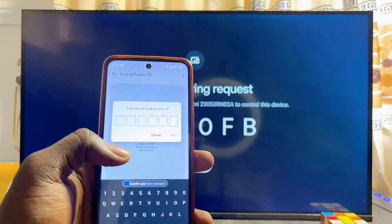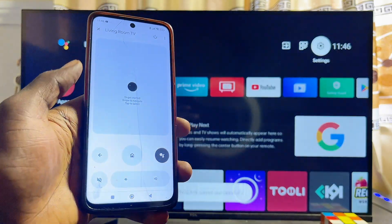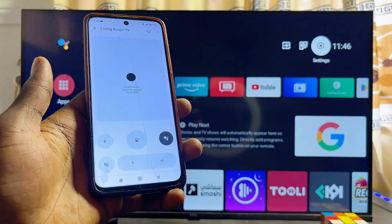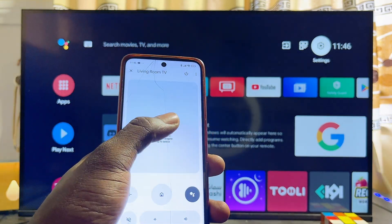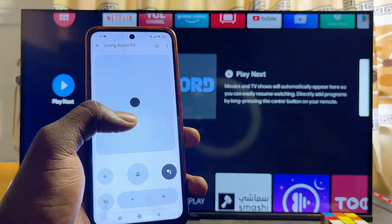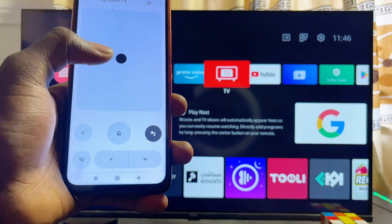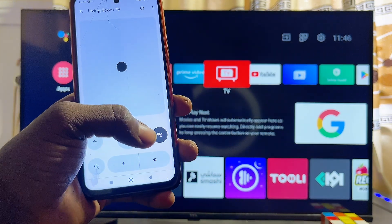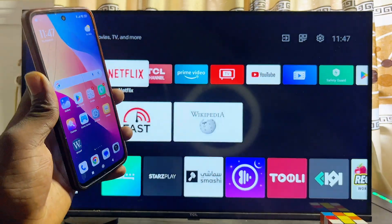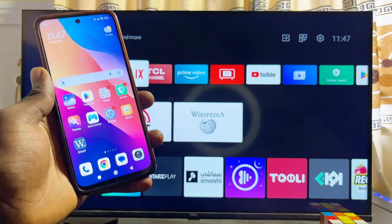Automatically you will be asked to verify by entering a code on your TCL smart TV. I'll go ahead and enter mine, and once I enter the code and click the Pair button, I have this nice-looking interface that I can use to control my TCL smart TV. I can use my phone to control the TV — select and open any app I want — and I can also use the Google Assistant to give instructions to the TV. If you find this video useful, please smash that like button and subscribe to this YouTube channel for more interesting tech tips.